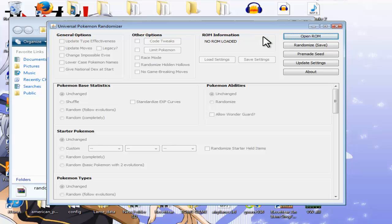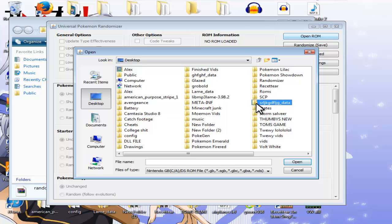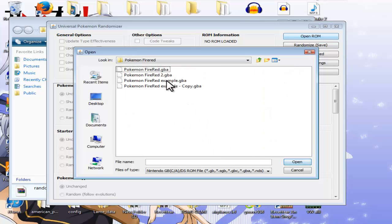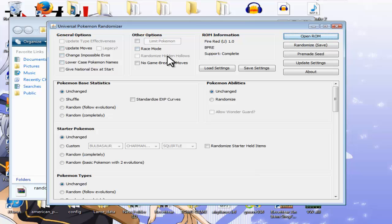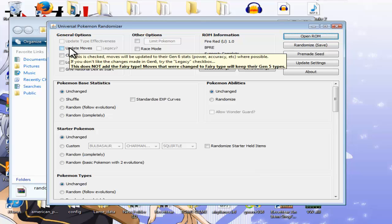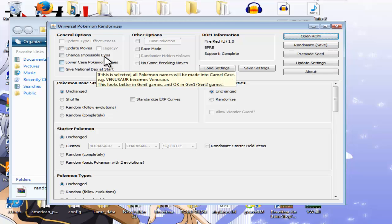It will come up with Universal Pokemon Randomiser. Click Open ROM and open the ROM you've just made. For this example I'm going to use the Moemon FireRed I just made — PokemonFireRedExample.gba. Click on that, wait for it to load, and it will come up with all these options. They all have their own little things — if you hover over them, a box comes up explaining what they do, such as 'if this is checked, moves will be updated to Gen 6 stats where possible.' You can read everything to see what each option does.